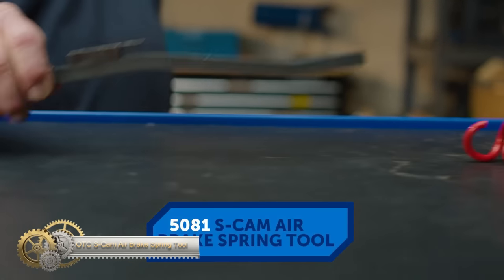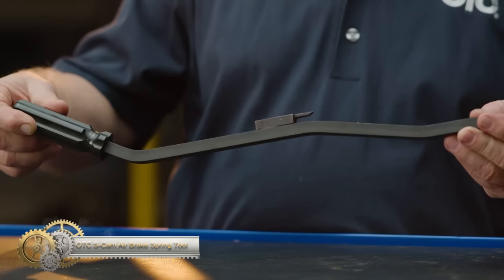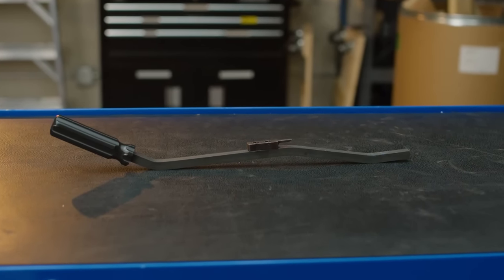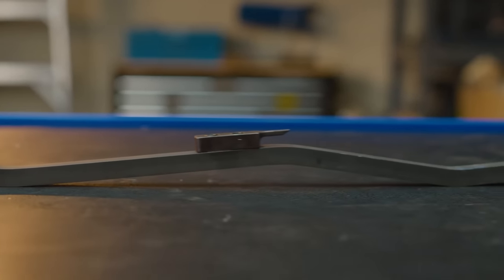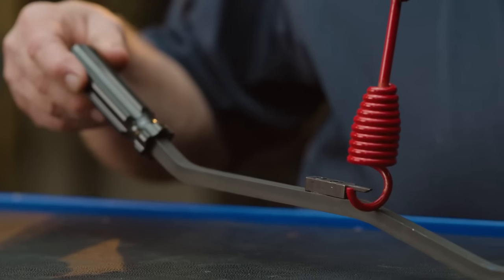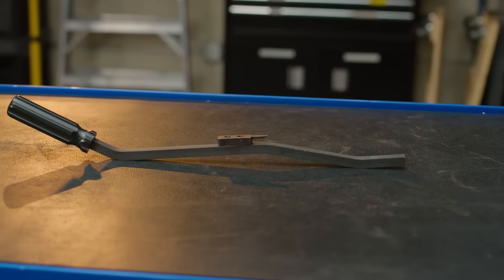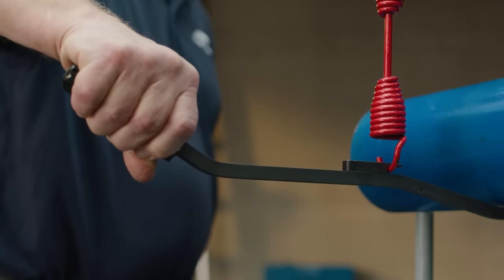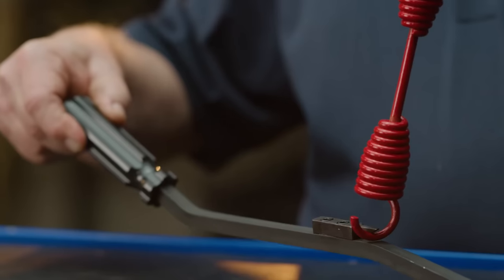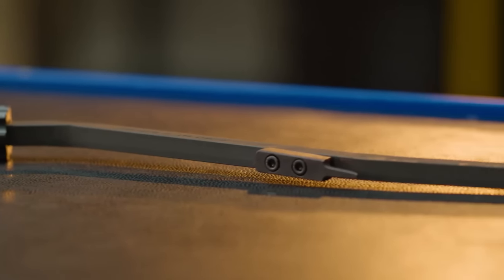The OTC S-Cam Air Brake Spring Tool is the perfect solution for eliminating makeshift and unsafe methods of unhooking and reconnecting brake shoe retaining springs. Designed for use when replacing brake shoes on heavy-duty tractors and trailers, this tool makes the job a snap. Simply hook the retaining spring loop and press down, and the lever action against the axle does the rest. Crafted from high-grade materials, you can rely on the S-Cam Air Brake Spring Tool for quality performance over its lifetime.